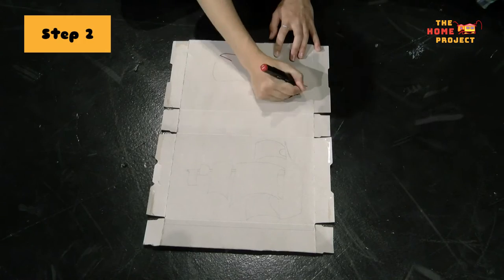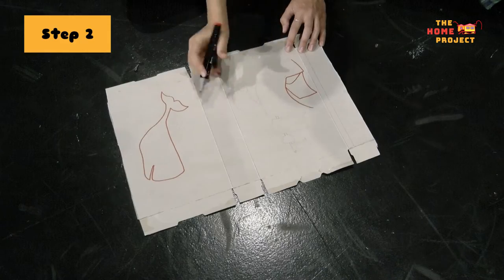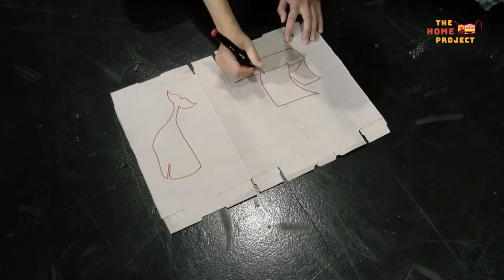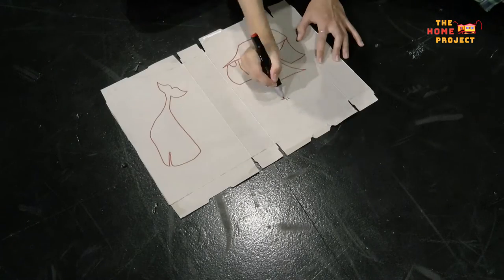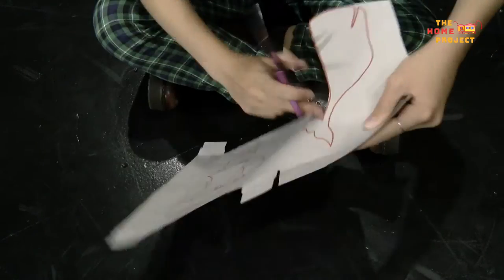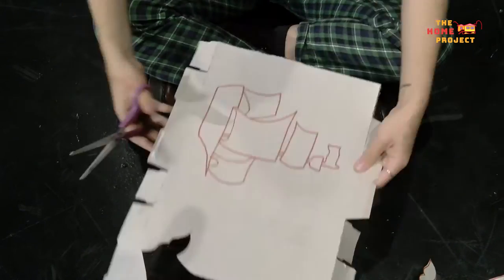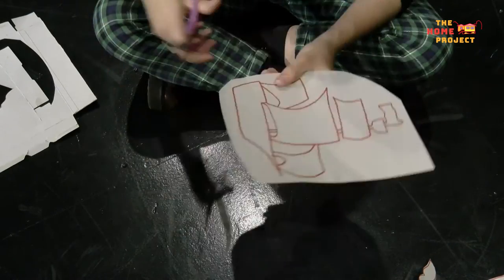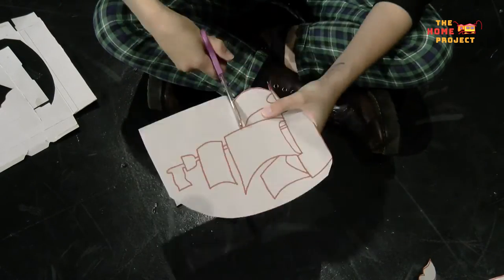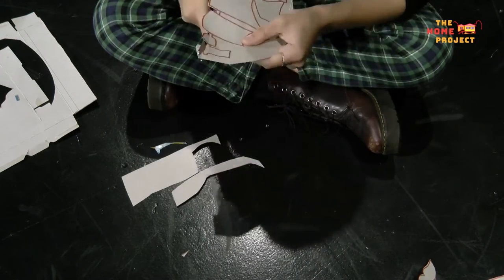The next step is to choose what story you want to tell and to start making your puppets. Today I'm going to tell the story of a ship lost at sea. What story are you thinking of? Maybe you could recreate your favourite movie scene, or maybe your imagination has a story in mind — the options are limitless. Once you've decided on your story, you can create the shadow puppets you need to tell it by drawing the outline of their shapes onto the cardboard from a cereal box, like I am here.